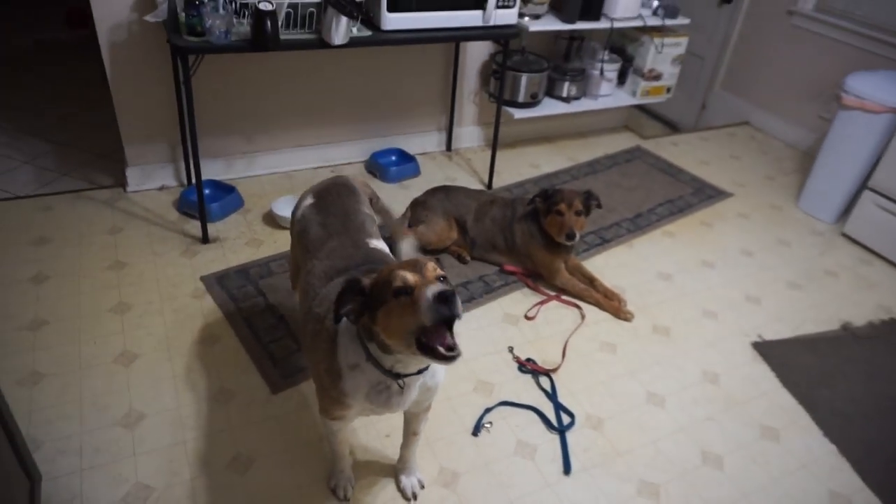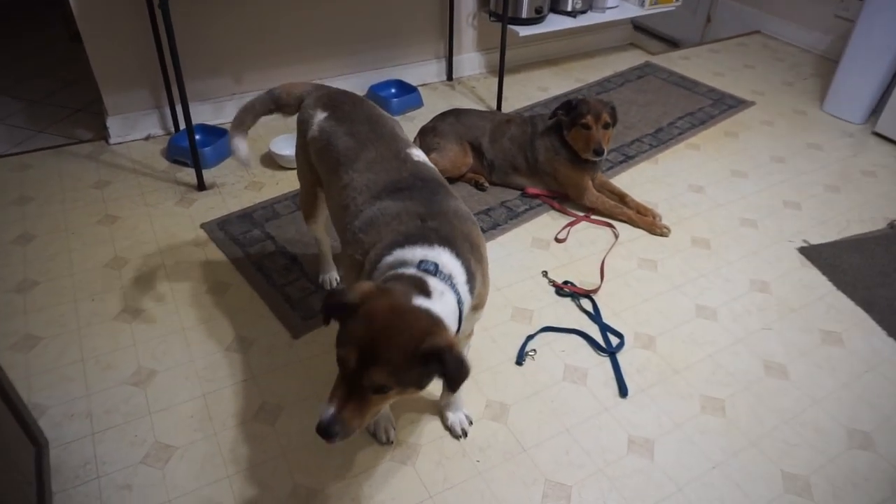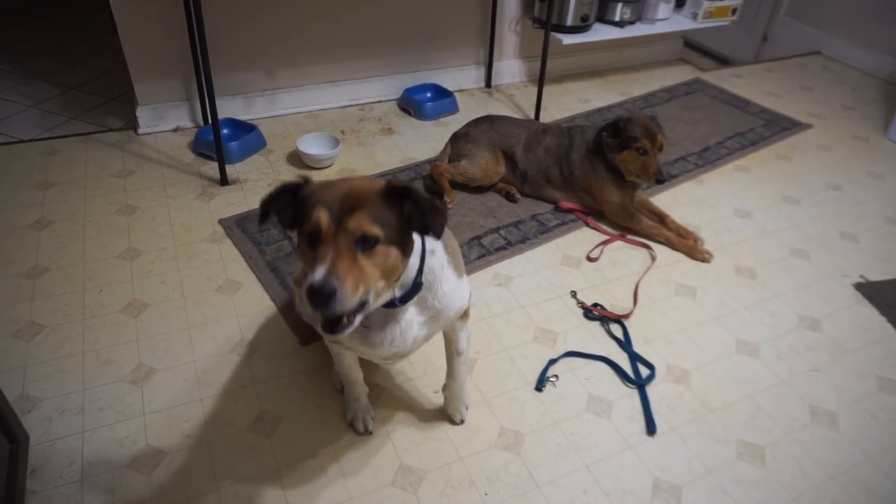Boy! Boy! Why are you so bad? Milton, sit. Good boy!